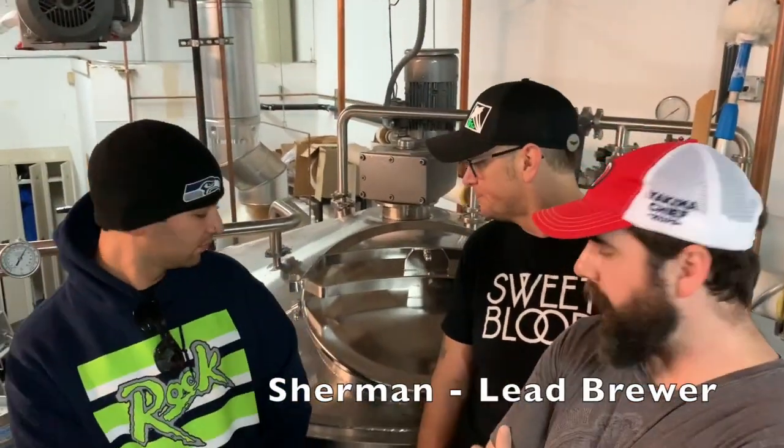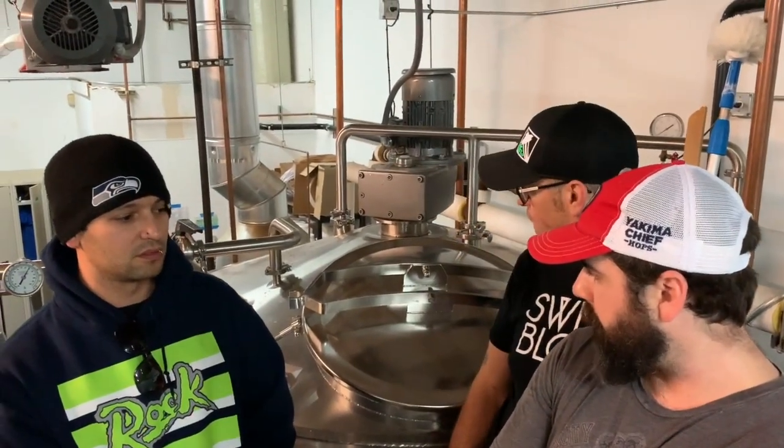What do you call this part, Sherry? This is our mash lauter tun. This is where we basically mix grain and water, try to hit a certain temperature and pH range, and we're going to convert starch into sugar for the yeast to eat later. What are we brewing today?